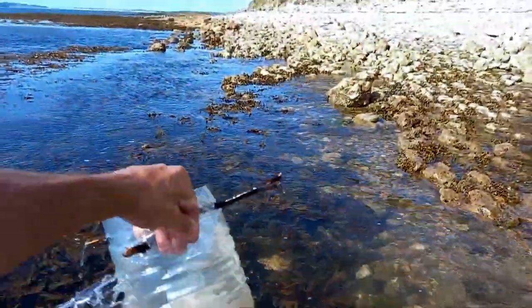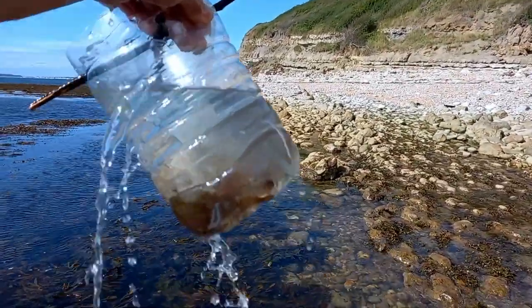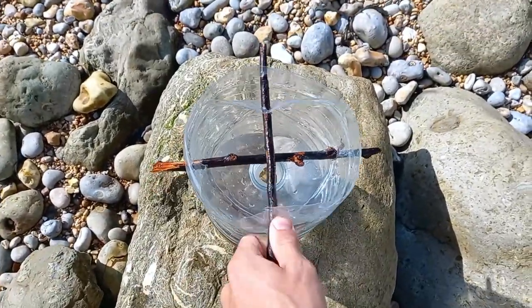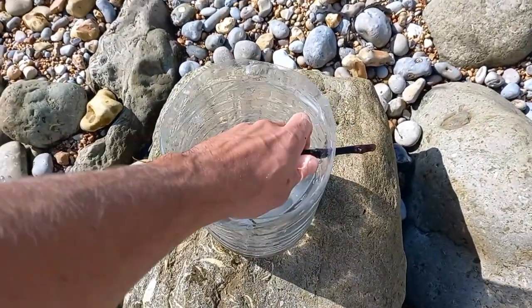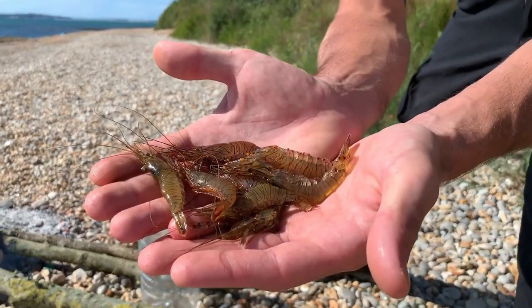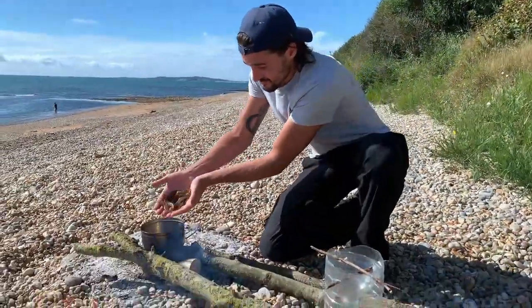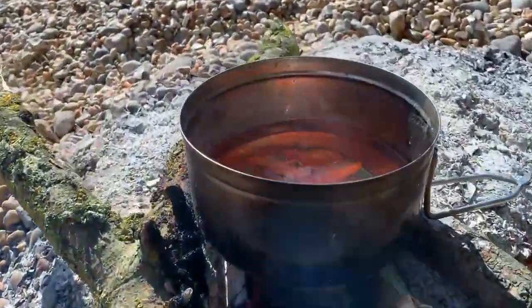This is my mate Care from the YouTube channel Care Bear Adventures — here he is retrieving his trap the following morning. You can clearly see there are several prawns in the trap, and these are actually pretty big prawns for the UK and super tasty too. Having done this several times, I highly recommend leaving the bottle trap out overnight, and to improve your chances try placing the trap amongst the seaweed, as that's where the majority of sea life likes to hide.